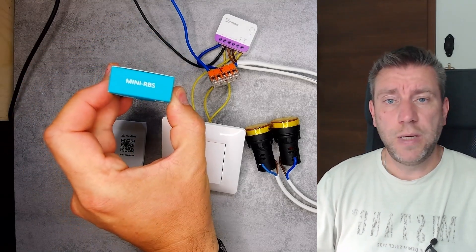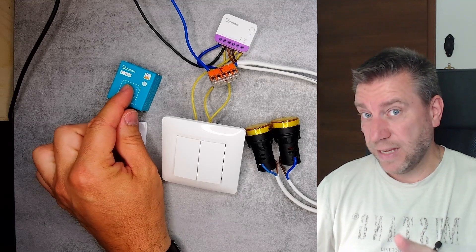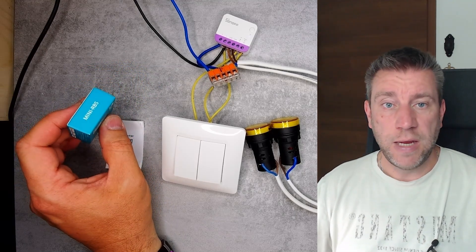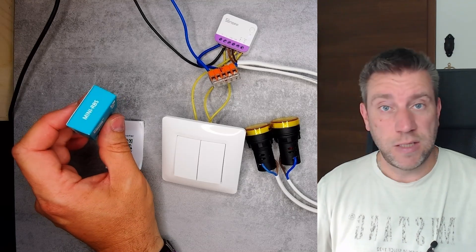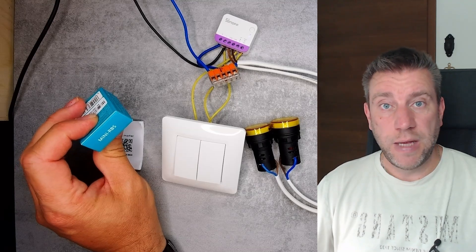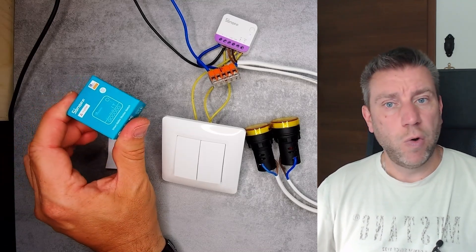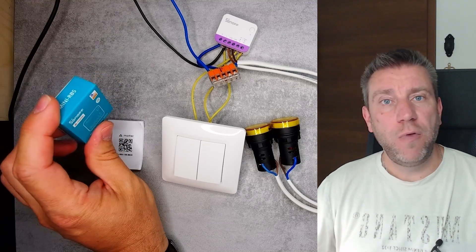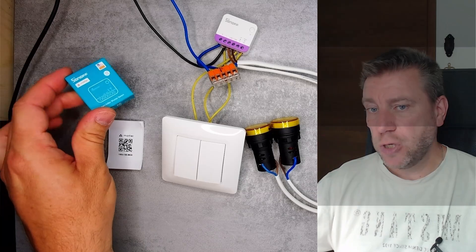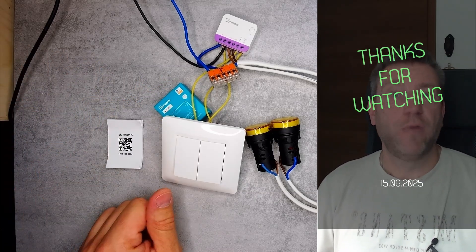That pretty much concludes my review of the Sonoff Mini RBS. It went live on the 16th of June, and initially it's available on the IT website for $17.90 USD, with availability soon on other platforms or local smart home stores. There will be purchasing links in the video description. Thanks for watching and hopefully see you in the next one.